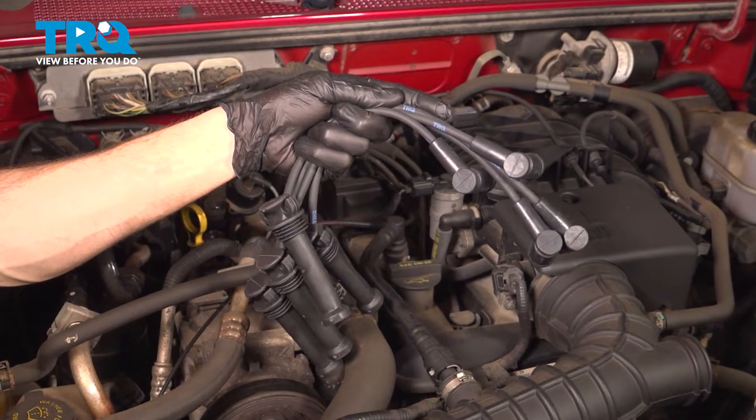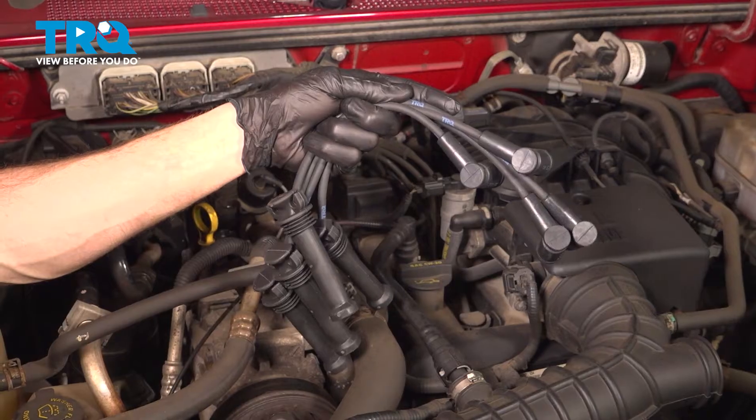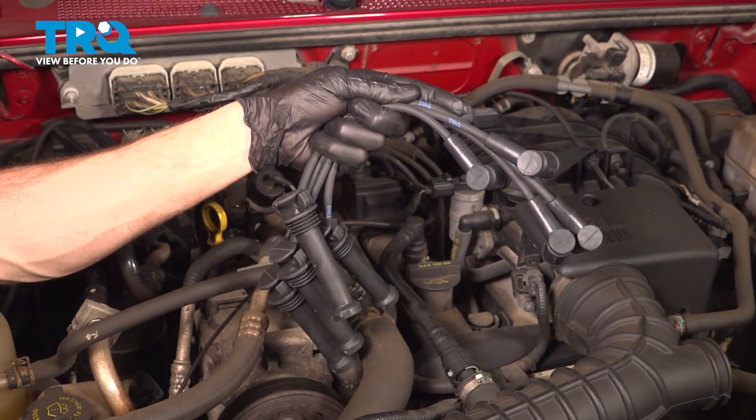In this video, we will show you how to replace your spark plug wires on this Ford Ranger with a 2.3 liter engine. These will be located along the top of your engine. Let's get into it.